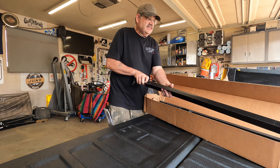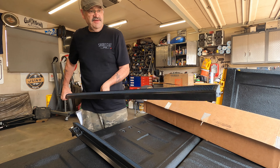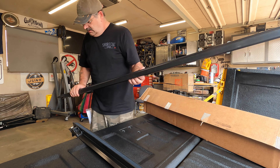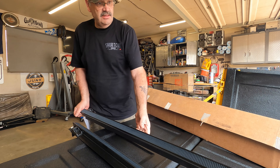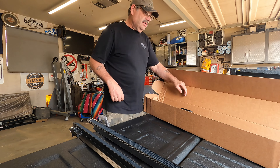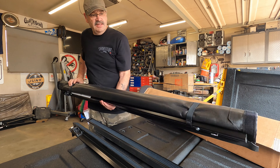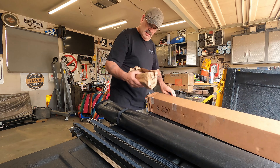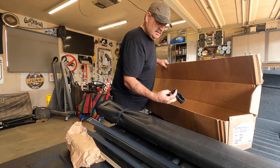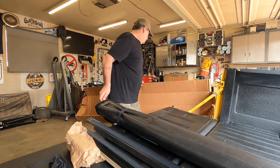Okay, let's get into this. We've got a couple of bed rails — these will do for the sides. We've got this piece here where the clamp goes in, which will tell us what side it goes on. The tonneau cover itself, a box of hardware, some foam, and plastic ends. That's about it.